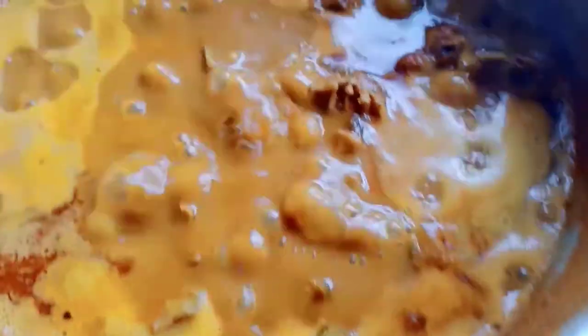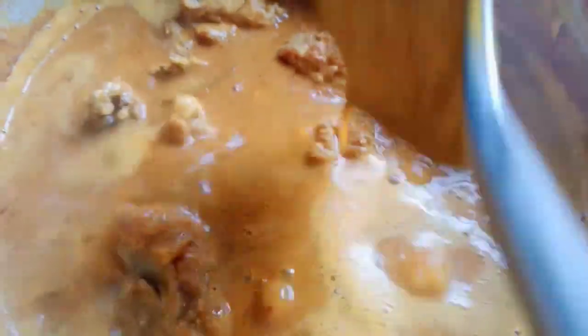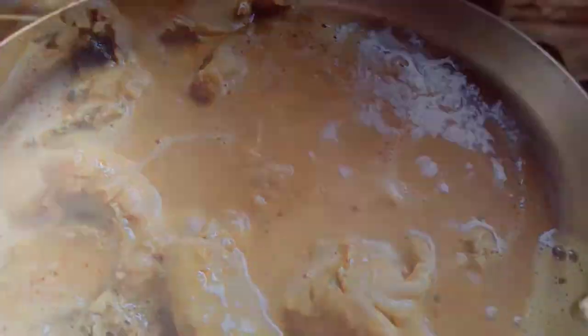Ok, ini kan hari yang saya panaskan. Untuk masak roti jala pagi ni, buat sarapan pagi lah kita. Panaskan pan dulu ya. Harap tak melekat lah pan ni. Ok, untuk membuat roti jala ni, saya menggunakan botol mineral yang kecil.